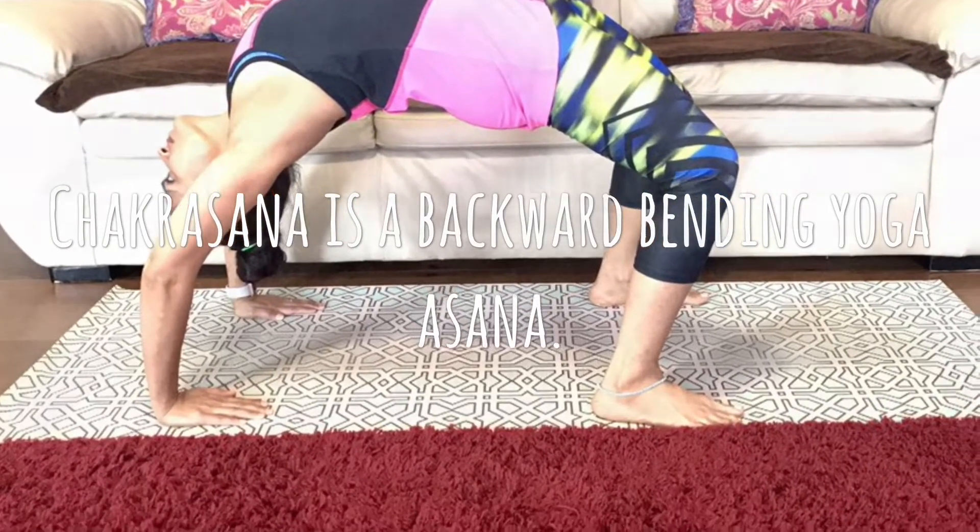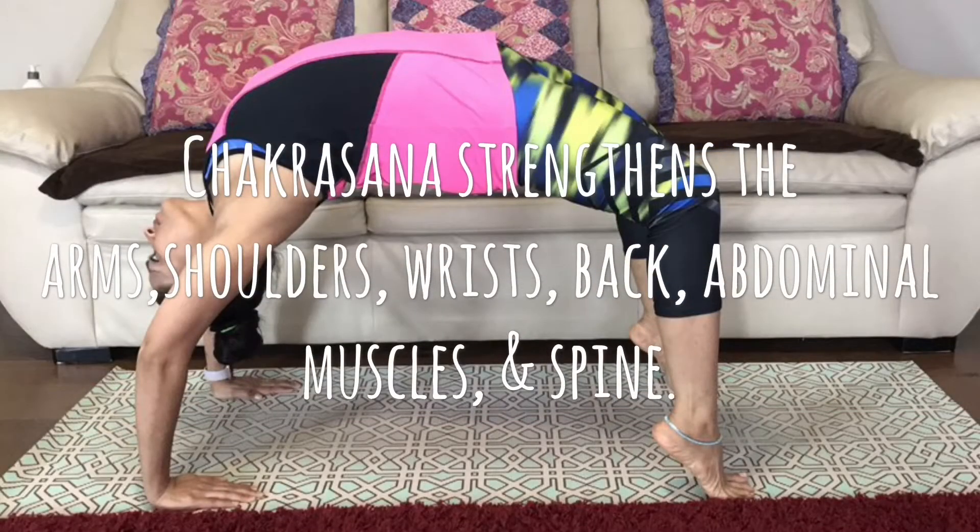Chakrasana is a backward bending yoga asana. Chakrasana strengthens the arms, shoulders, wrists, back, abdominal muscles, and spine.